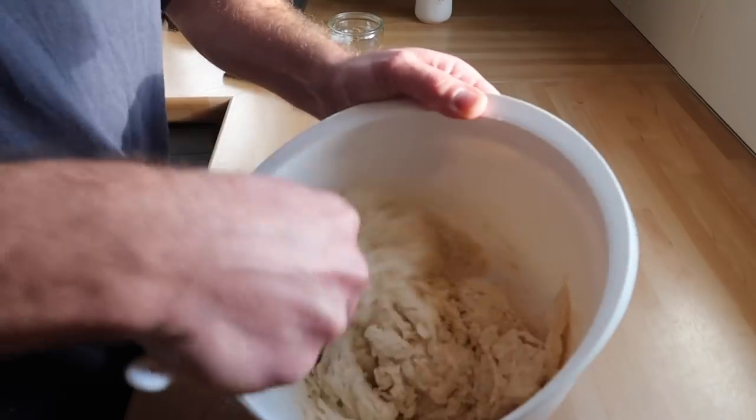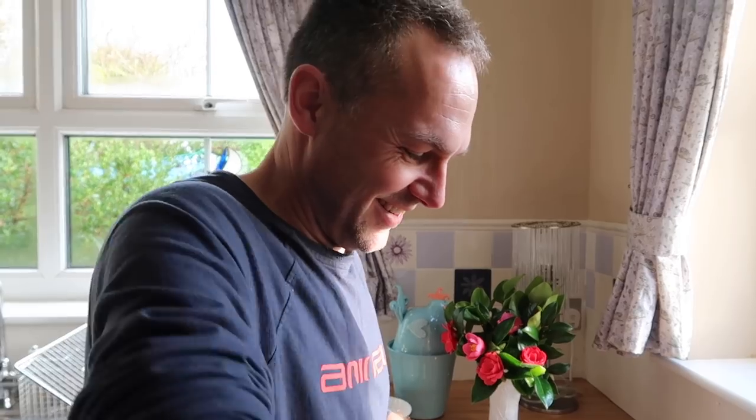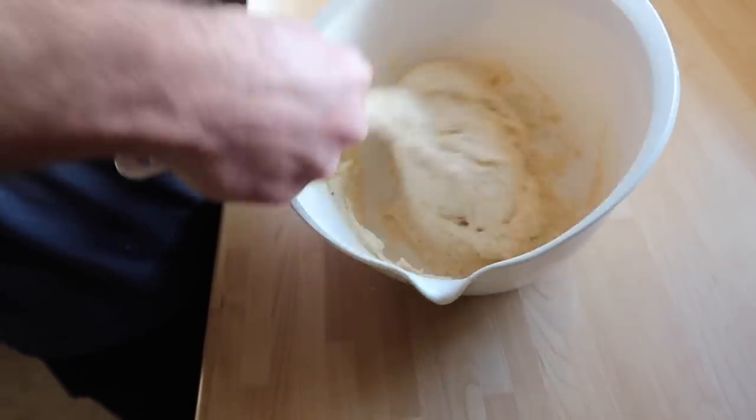Once our scones are all completely finished, we're going to be using some of that delicious clotted cream that Sarah made earlier. That's kind of what you're looking for — it's quite a soft, wet dough. It is quite wet, isn't it?